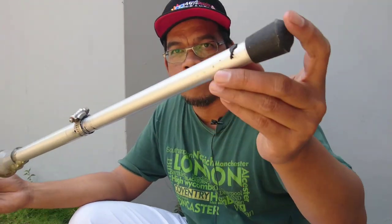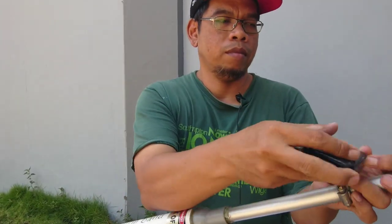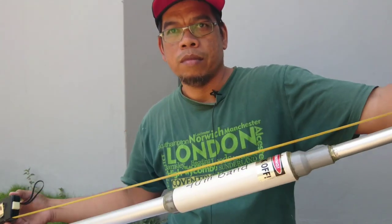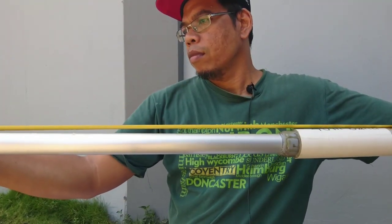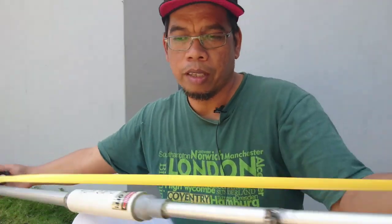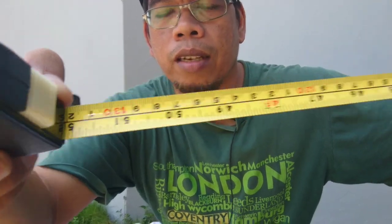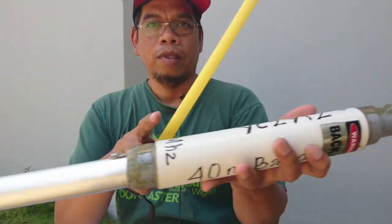So let's look at my micro vertical antenna. This is my micro vertical antenna. This length is 132 cm. And I use a center loading coil. This is my coil.